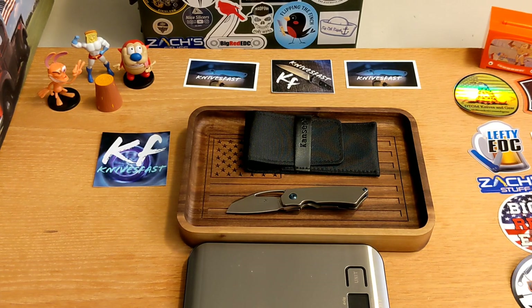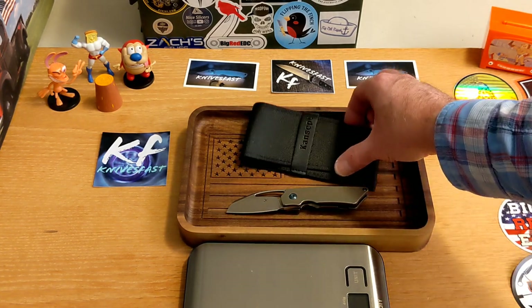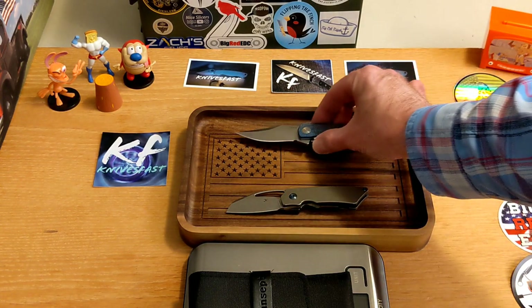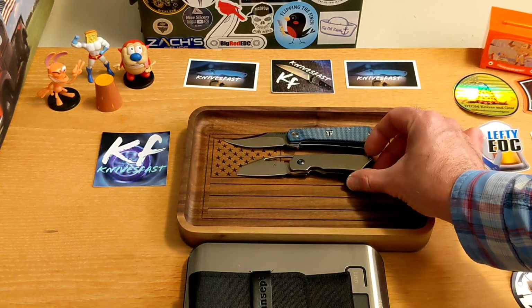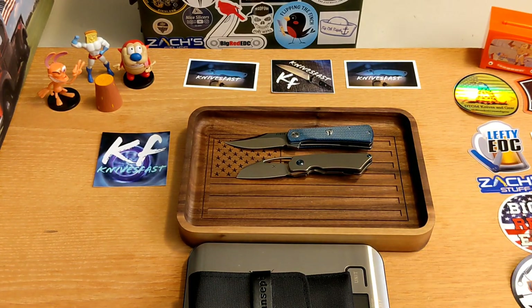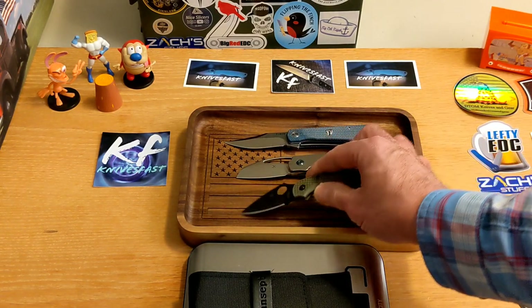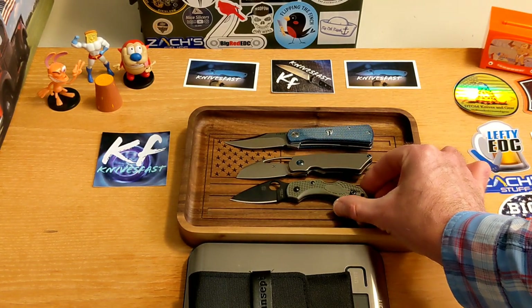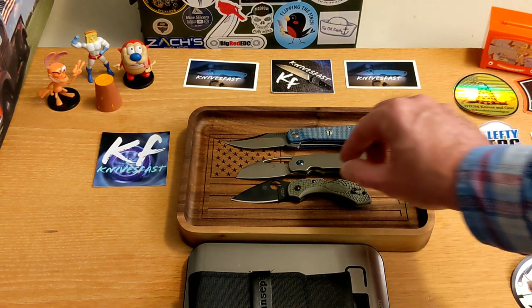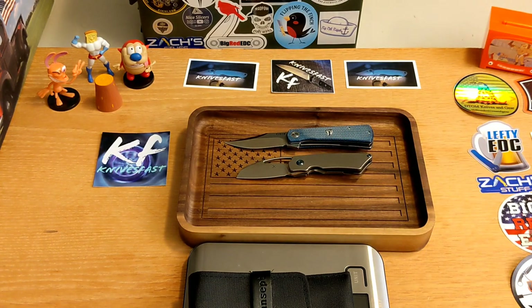I want to do a couple of comparisons. Here is the Goblin and the Finch Drifter — the Drifter's got it just slightly on the blade and just slightly on the handle. And here is the Goblin and one you'll probably know, the Spyderco Dragonfly 2 — they are roughly the same size, as you can see. Really cool.